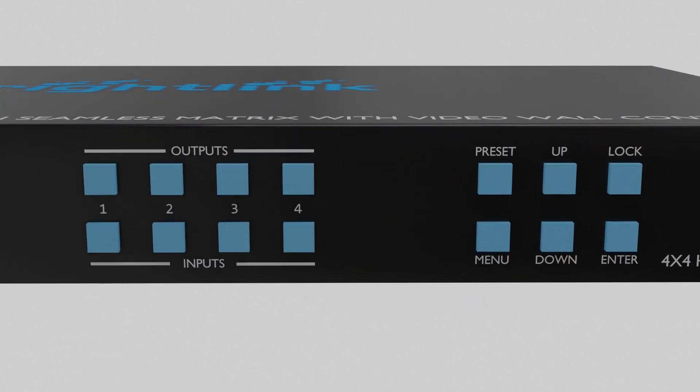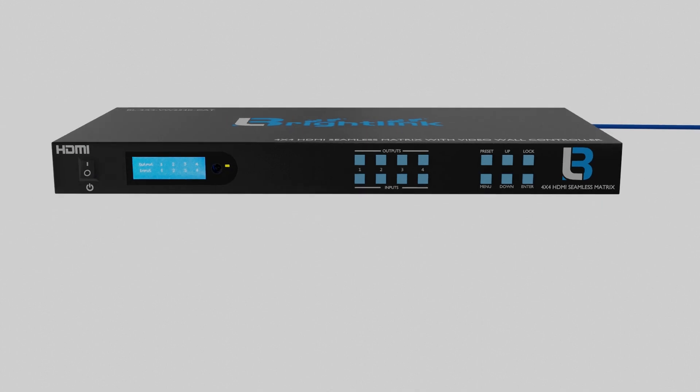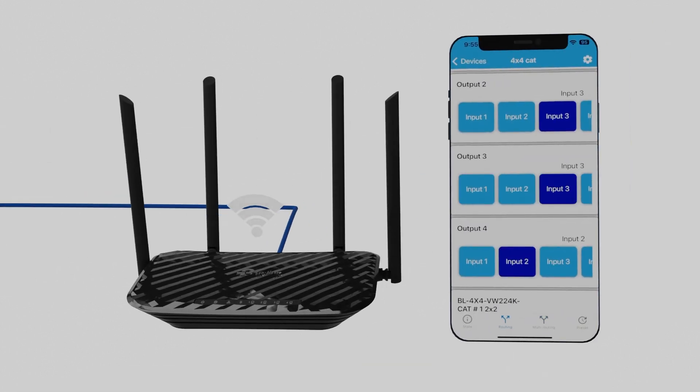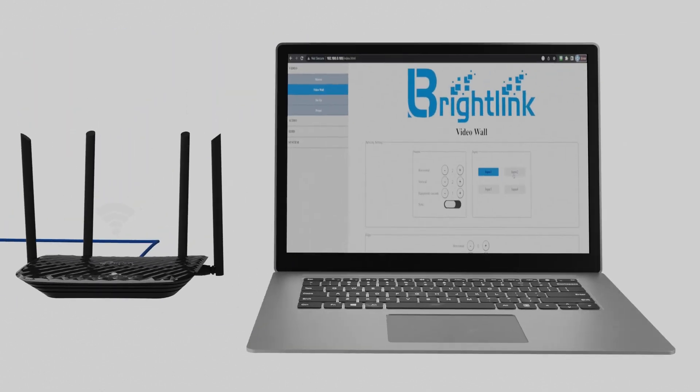This 4x4 seamless matrix with built-in video wall controller offers front panel control, remote control, BrightLink app control, and internal web GUI control.